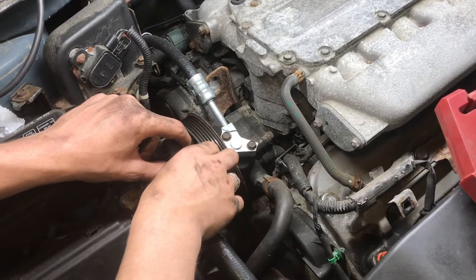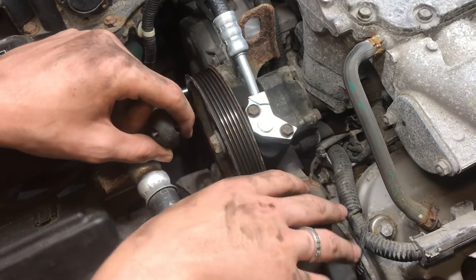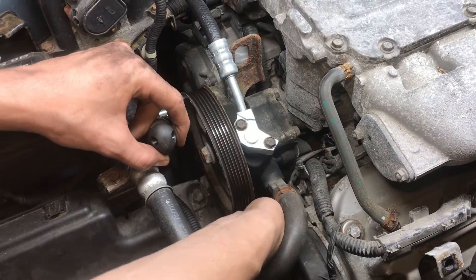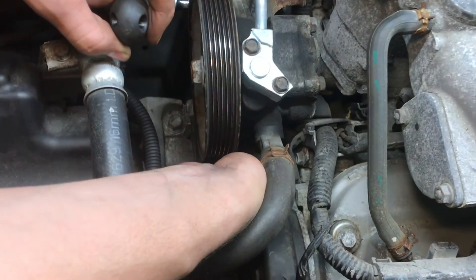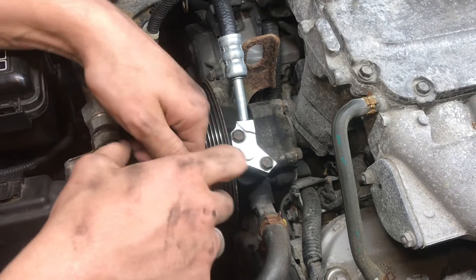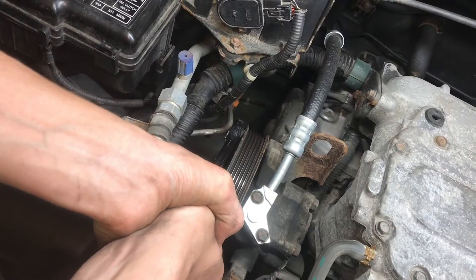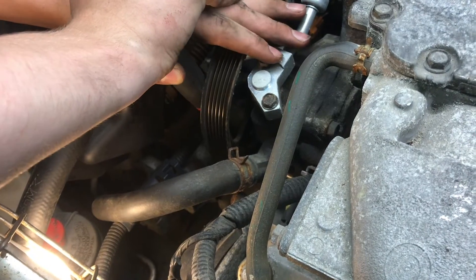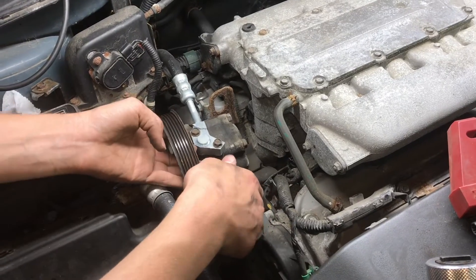The power steering pump needs to be removed. We don't need to disconnect any hoses — there's just two bolts holding it in place and we can move it out. There's one bolt underneath the pulley and one bolt right here. The 12mm and the second bolt on the bottom — the power steering pump can now be moved out of the way.